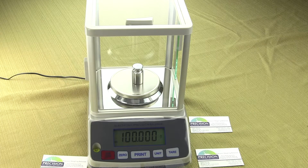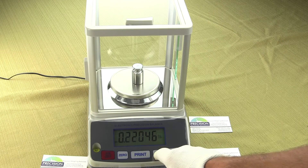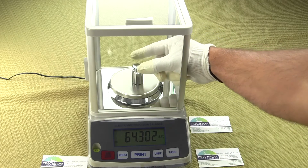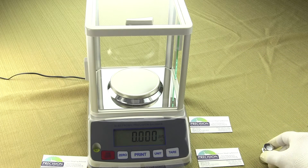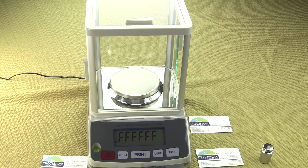Another nice feature is you can change the weight unit. For example, if we go to penny weight, the balance is now in penny weight. If you were to shut off the balance and power it back up, it will go through the power-up sequence but remember the last weight mode. Many comparable models in the marketplace always return to grams, so you'd have to change the weight mode each time — but not with this model. It will remember the last weight mode, and you'll notice it's now back in penny weight.